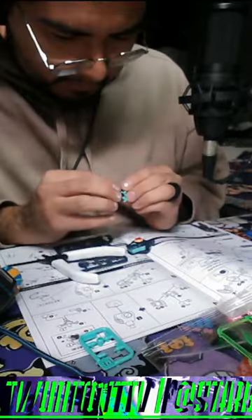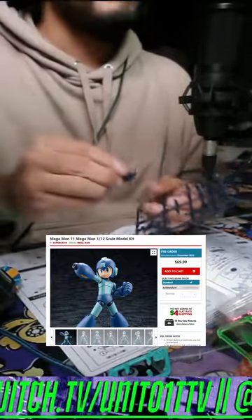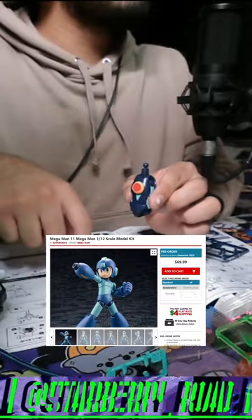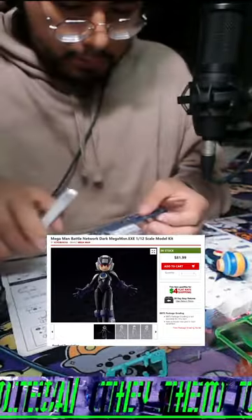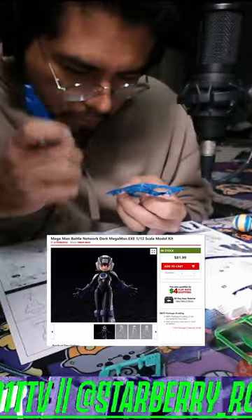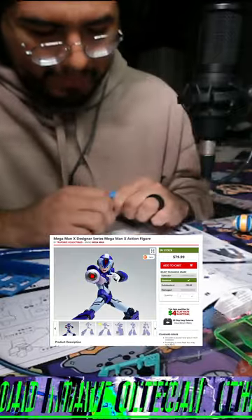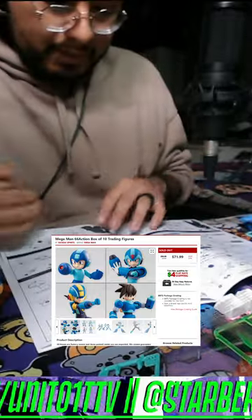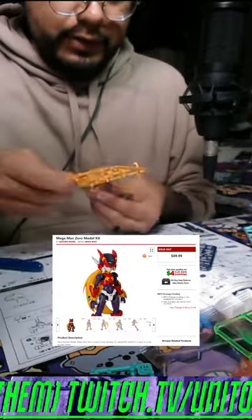Here are the other Mega Man figures and model kits that I really want to work on. This is the one I first pre-ordered — a classic Mega Man model kit, which is going to ship out in December, maybe coming in January, but I'm excited for this one. Here's the second one I haven't pre-ordered yet, but I'm broke — this is the Dark Mega Man.exe. I actually don't know much about his backstory, but I want to have a collection and include him. This is the Mega Man X model kit, which is cool because it comes with a Zero piece you can collect and build. The next two I'm really sad about because they're both sold out — the Mega Man Legends and the Mega Man Zero model kits. Those are my future builds.